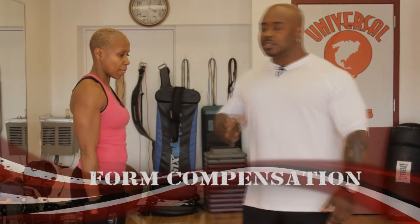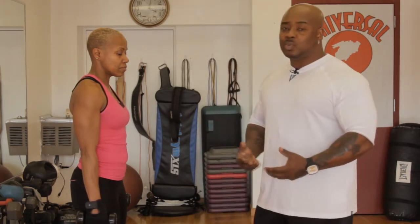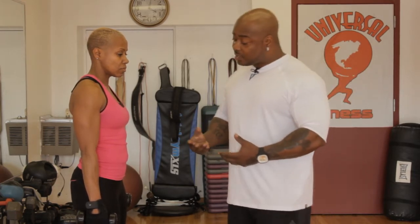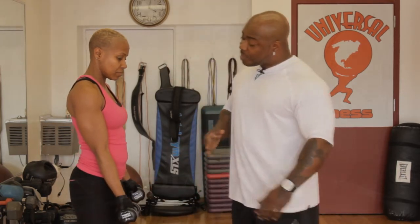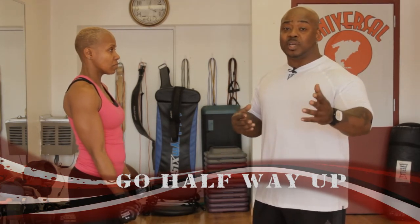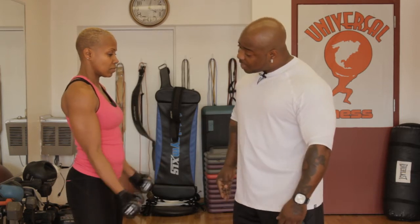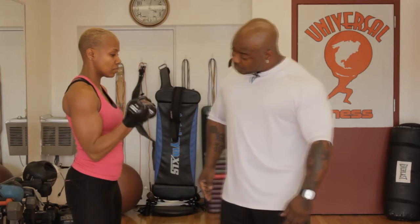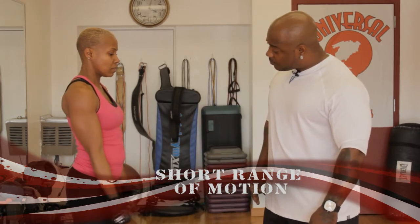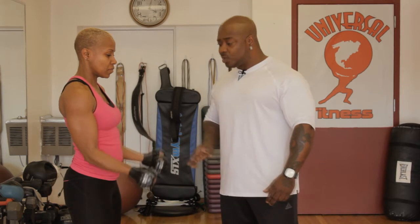We're going to do another set for those who have an injury and can't do the full extension. I'm going to show you how to just get some blood into the muscle. Bring the arms in front, then go halfway up — halfway is better than no way. We're going to come into a negative and come down slow: one, two, three, four, five, six, seven, eight, nine, one more, and ten. Bring it down — that's a short range of motion. Excellent.